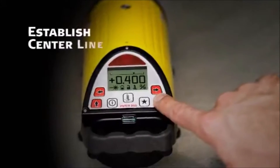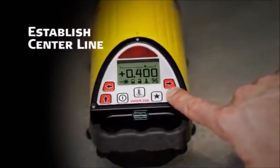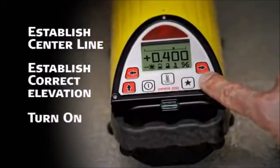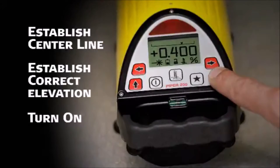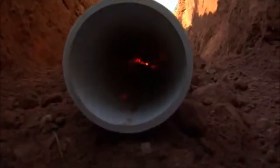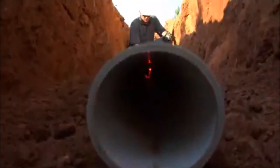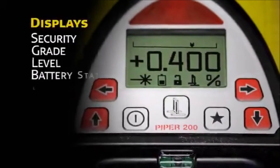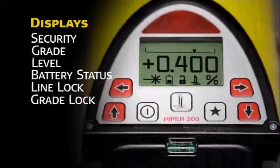To use Piper, simply position it on the centerline of the proposed or existing pipeline, establish correct elevation, and turn it on. During the startup routine, the current battery status is automatically displayed. When programmed, the unit also displays the customer's name stored in memory for security purposes. The main screen displays the current grade in large, clear numbers. A flashing laser burst signals when the unit is leveling.